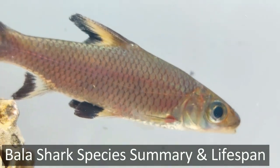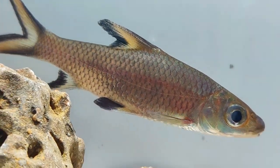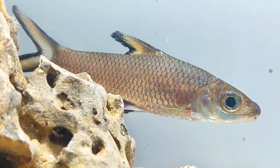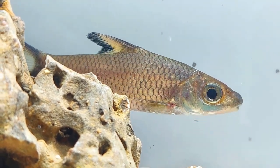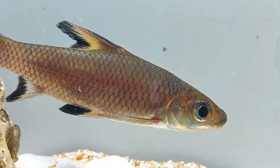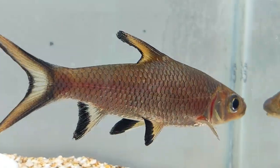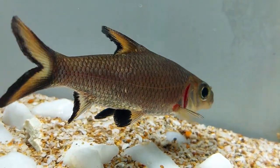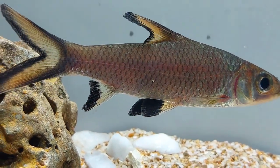Native to Southeast Asia, the Bala shark has been affectionately called the gentle giant due to its larger size and easy-going temperament. This beautiful freshwater fish would make a wonderful addition to your freshwater aquarium if you have a bit of experience raising fish. This fish's laid-back and calmer temperament makes it an ideal tank mate with many other species. They're colored yellow, black, and gray, and they can grow up to 12 inches in length. The lifespan of a Bala shark can be up to 10 years with the proper care.